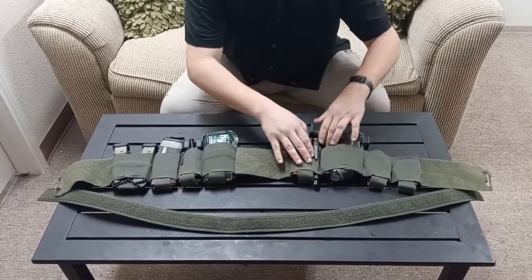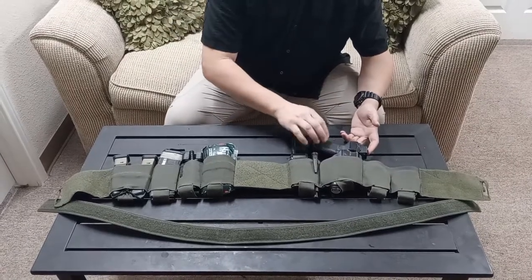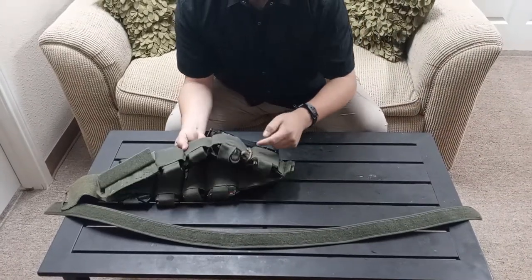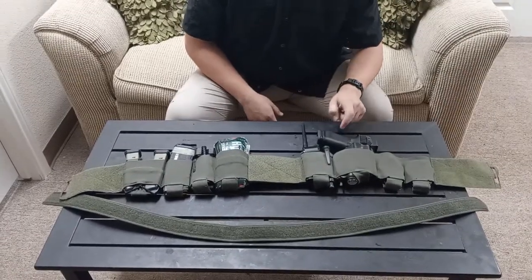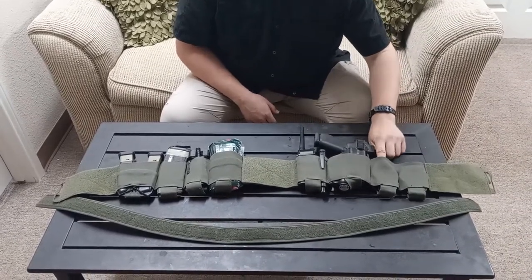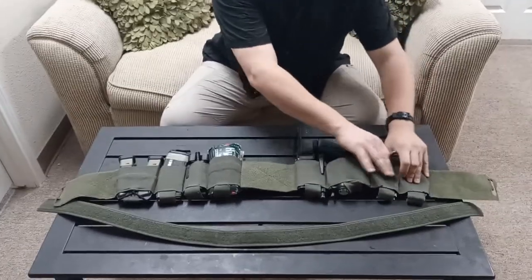Anyway, when it's on the belt it looks all scrunched together, but when it's on my body it all stretches out and everything has its place — nothing's obstructing my ability to grab my firearm. This kydex insert is bungeed and paracorded in, locked at a couple different spots. This is a Glock 45, 9mm Gen 5, with a Holosun 509T and a Streamlight TLR-1 HL. I also have a couple of Smith & Wesson handcuffs. That's the full setup.